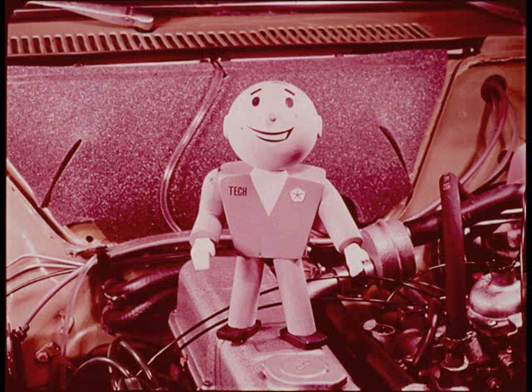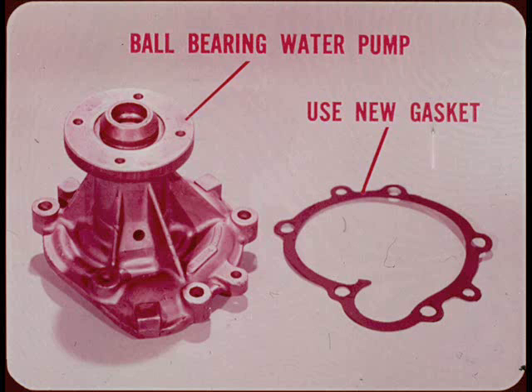Now for the cooling system. The ball bearing water pump is serviced only as a complete assembly. Whenever you replace or reinstall a water pump, be sure and use the correct new gasket to ensure the right clearance between the pump impeller and the timing case.